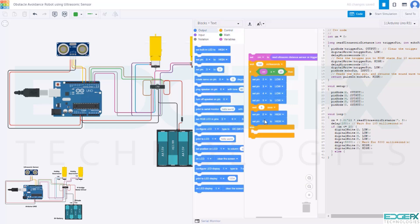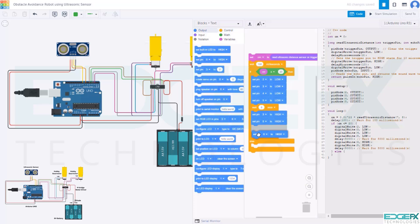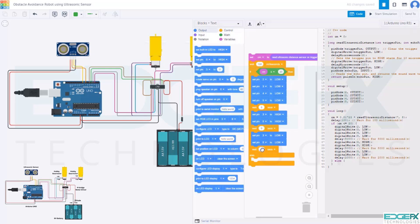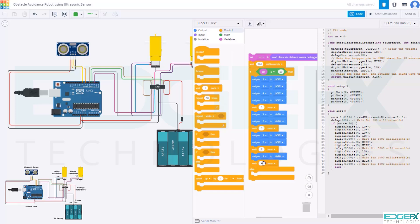Go to output and take set pin to high block 2 times. Set digital pins to 3 and 5. Go to control, take a wait block, give wait time 5, and select seconds. Go to output again, take set pin to high block 2 times, set digital pins to 3 and 5, then change both high to low. Take another wait block, give wait time 2 seconds. Then go to output and take set pin to high, setting digital pin to 2. Take another wait block with 5 seconds.